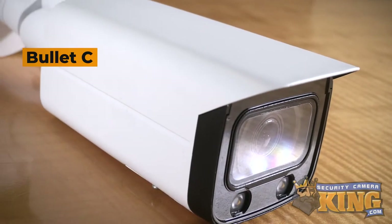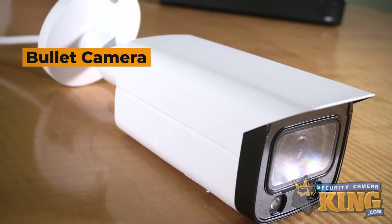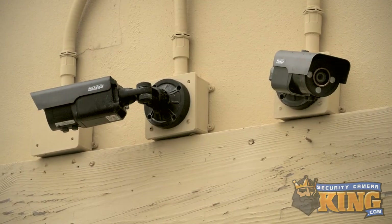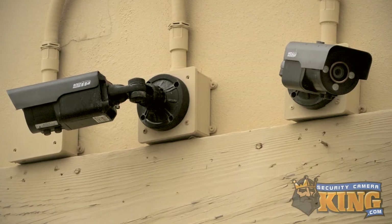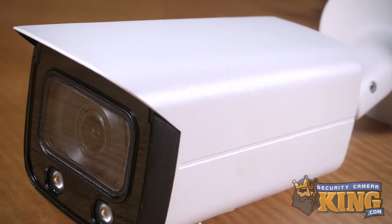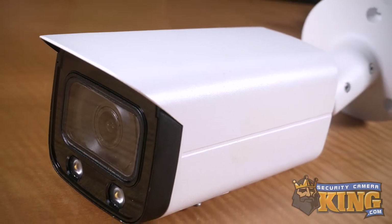When we think of security cameras, bullet cameras often come to mind first. Their long rectangular shape and top shielding is easily identifiable, and we often see them used outdoors. The shielding blocks weather and glare, and the rectangular long shape is designed to be easily visible. This is intended, as bullet cameras are designed to be easily noticed in order to deter potential criminal activity.